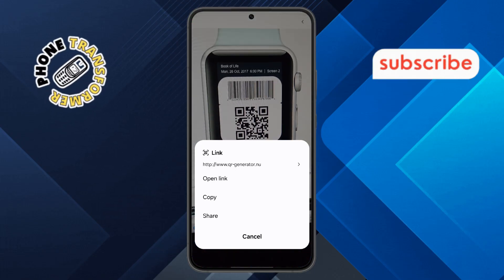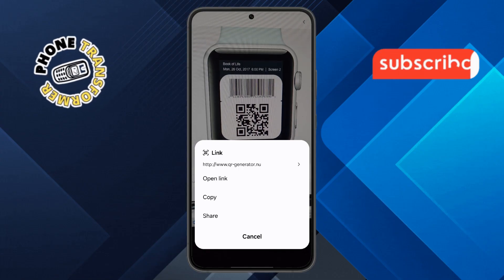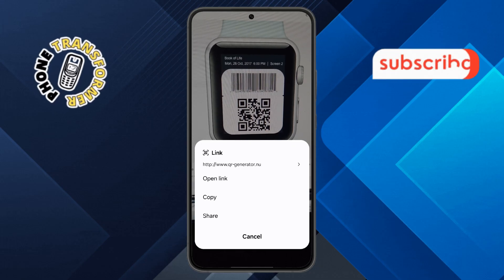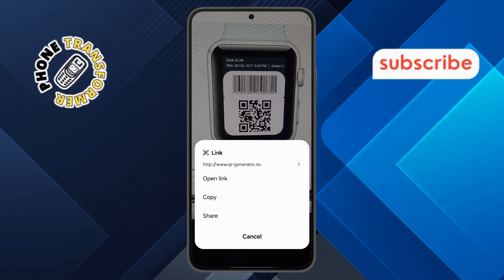Step 4. Once the QR code is detected, a set of options will appear on your screen. You'll typically see choices like open link, copy, or share.